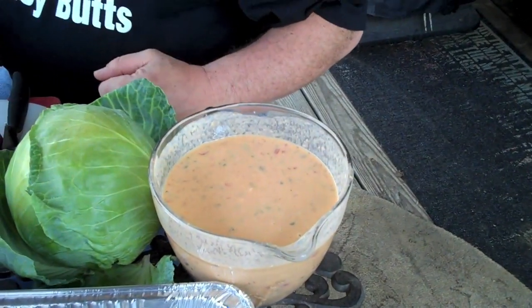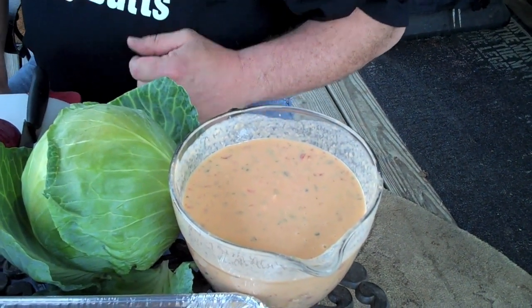We got a queso cheese that I made up at home. So what all is in that? Cheese, and it's got some red peppers, got some green peppers, got some jalapeño. It's just got a bunch of good stuff in there — just some spices in it, just to go along with the smoke.